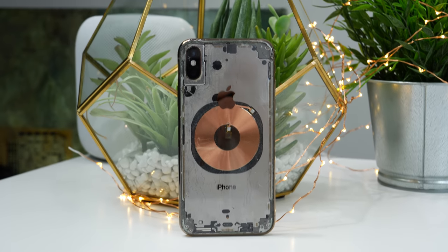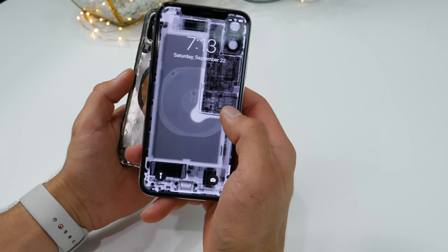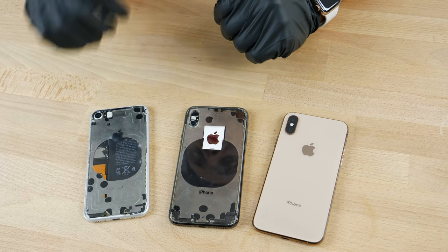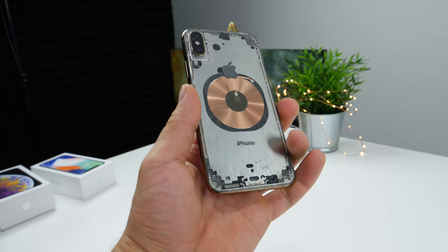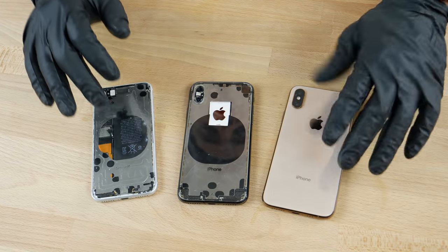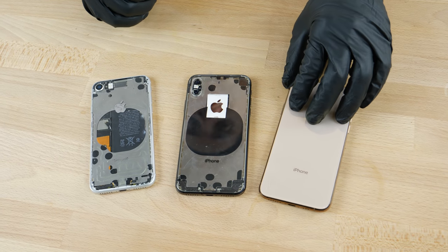Hey, what's up guys? Another year, another big project to take on. The iPhone XS deserves the same treatment as the iPhone X and 8 did last year with the clear glass back mod. So the interior is going to look a little bit different this year. Apple redid it a little bit with a new SIM card tray, the orientation, and I wanted to get a peek at that beautiful interior, get closer to that Apple A12 chip on the iPhone XS.